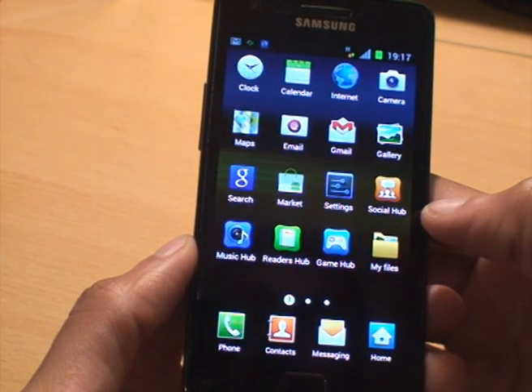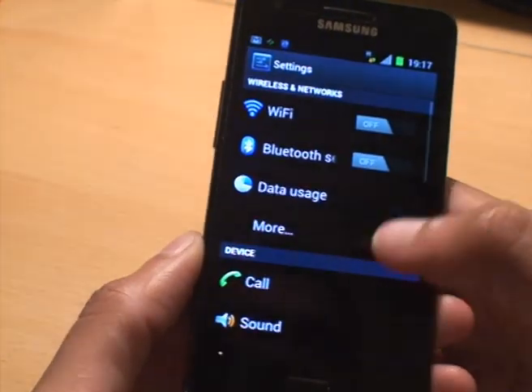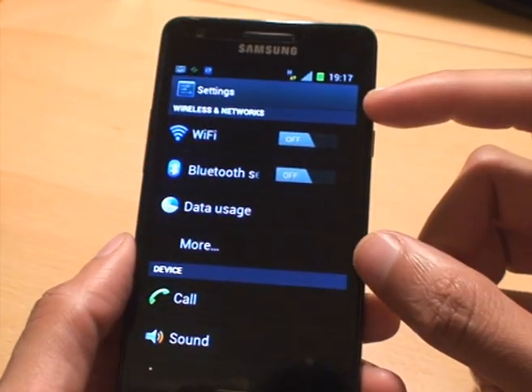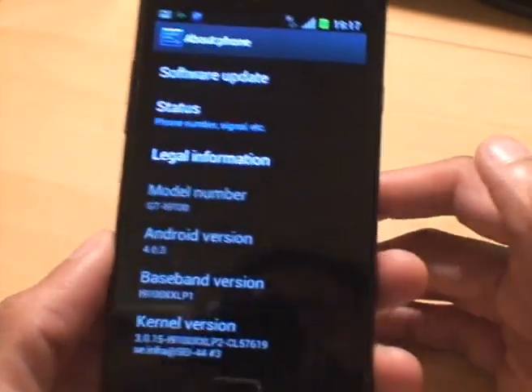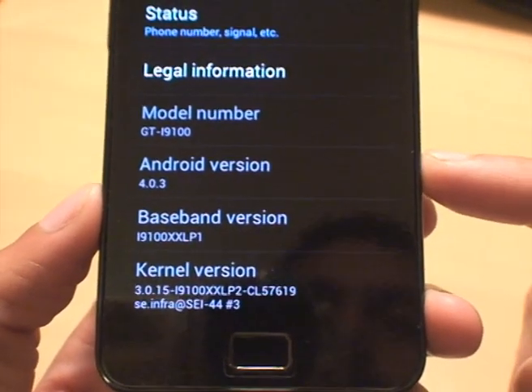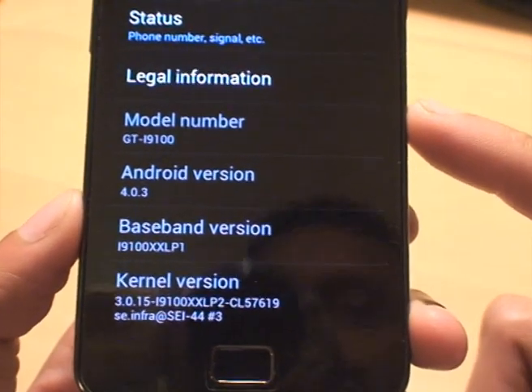Battery performance is meant to be a lot better, and the performance of the operating system itself is meant to be a lot faster as well. You can see the Ice Cream Sandwich part of the settings there for wireless and home networks. I'm going to scroll down to the bottom to show you about the phone, just so you can have a look at the version numbers. There you go — you can see it's Android version 4.0.3 on the GT-i9100.